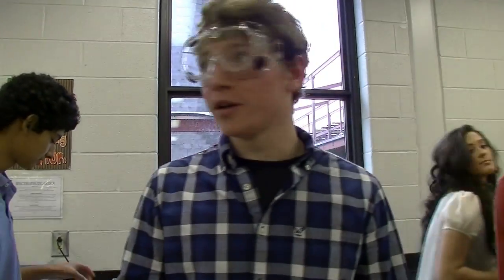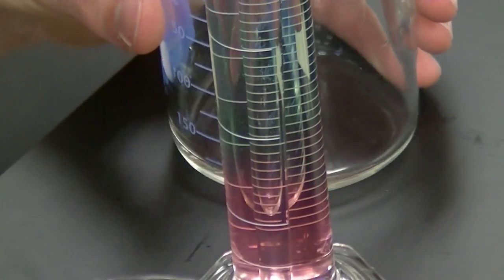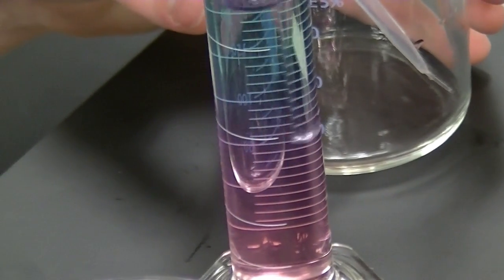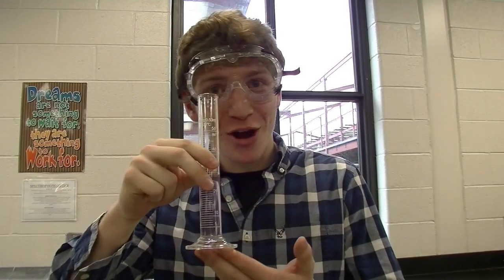Right now we have to dilute a 3 molar HCl, which is an acid, down to a 2 molar acid and a 1 molar acid. Then we have to titrate the 1 molar acid with a 0.3 molar base to create a purple color mixture.